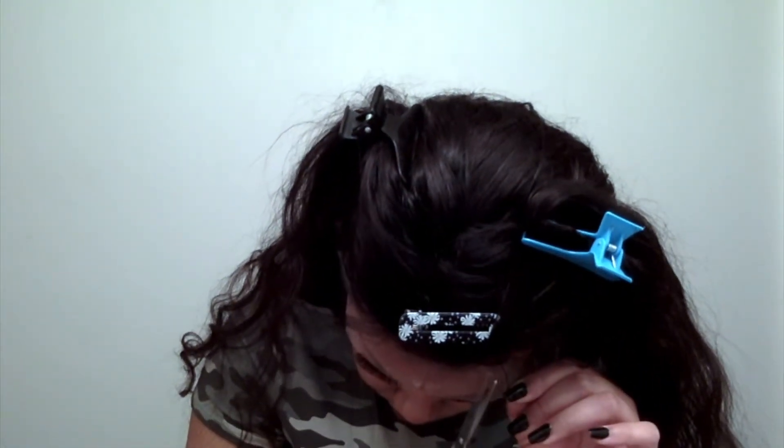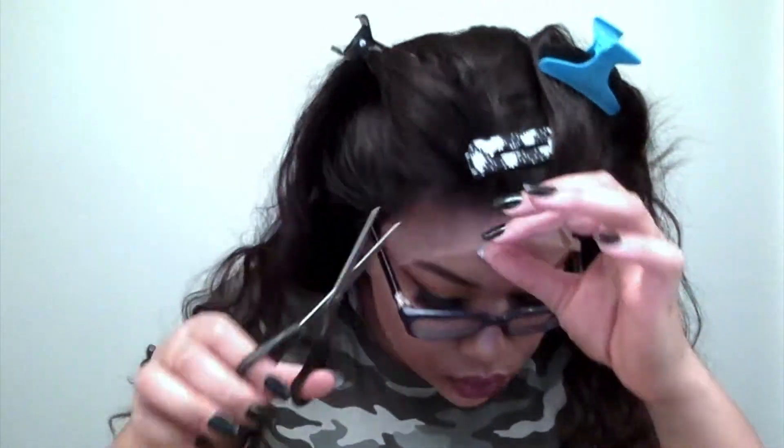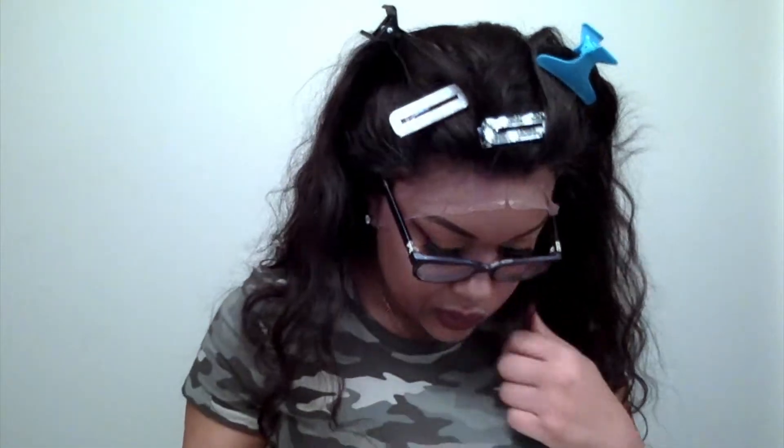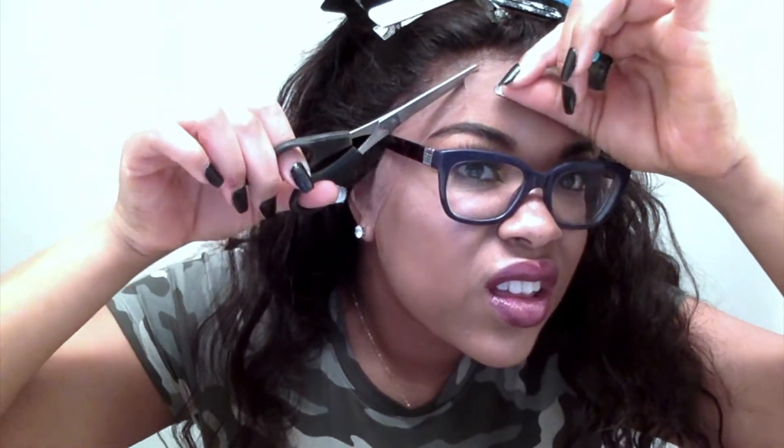Now it's time to cut the lace — this is the hardest part for me because I never know how far back to cut. I'm putting my glasses on because I cannot see without them. When you cut the lace, make sure you have all the excess hair out of the way — you don't want to cut any unnecessary hair because it won't go back. Also make sure your baby hair is not out, because we need our edges, sis!